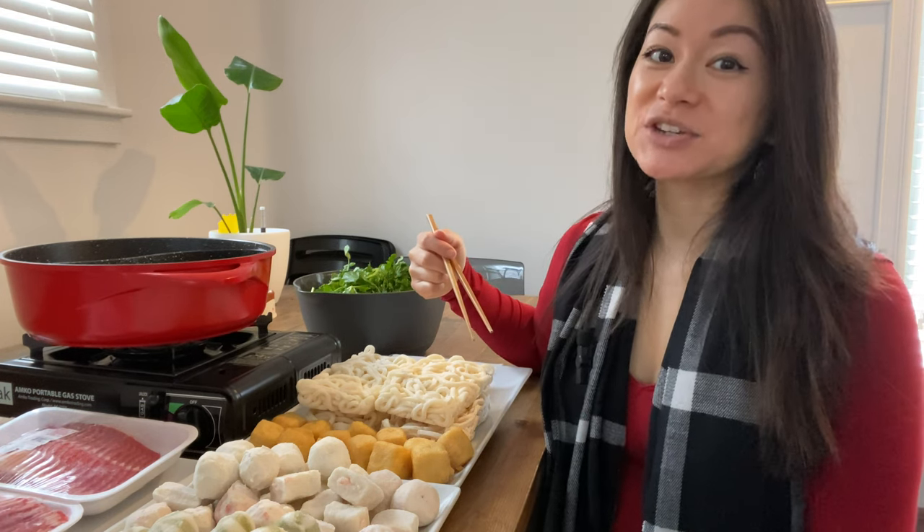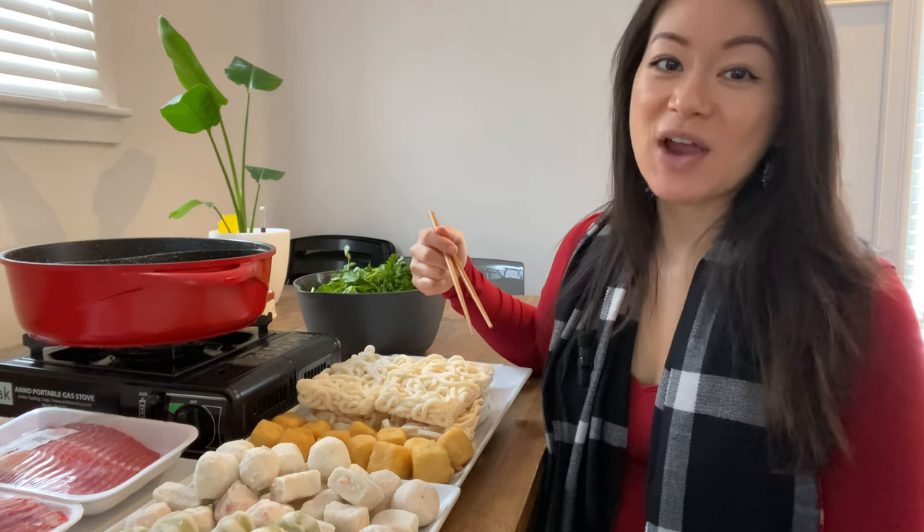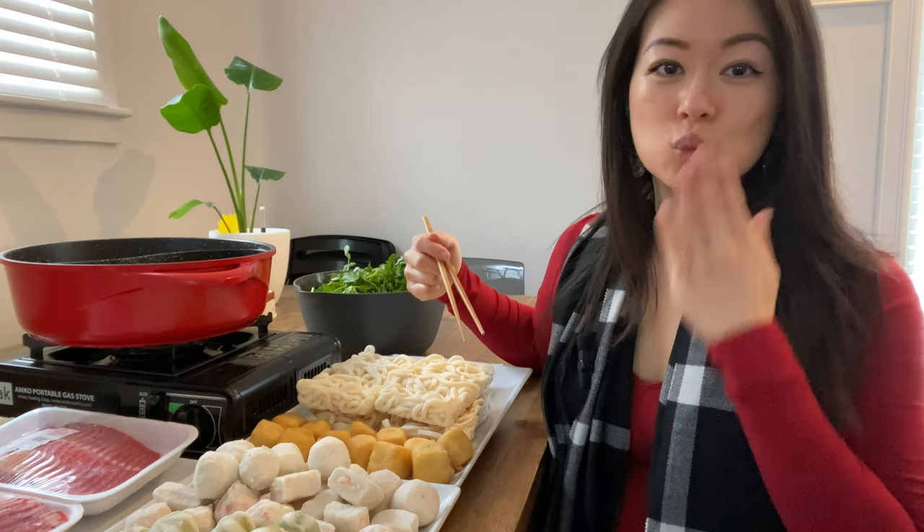If you guys like my video, make sure you give me that like, share, subscribe, and hit the notification bell. Mwah!